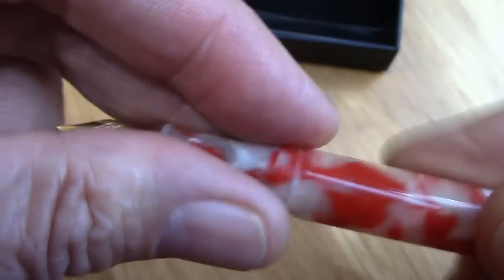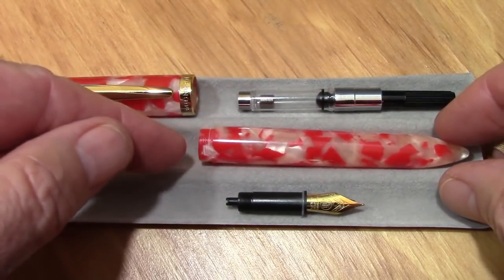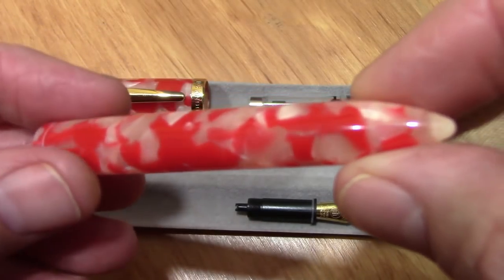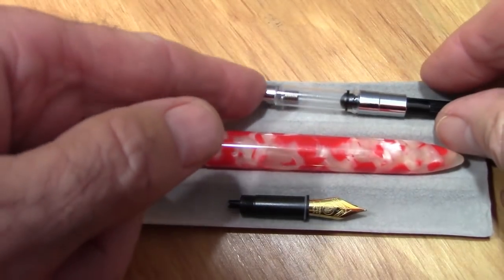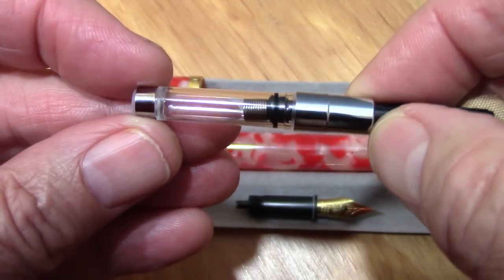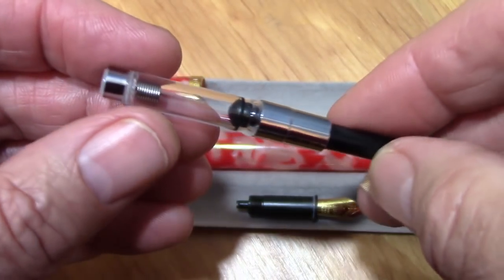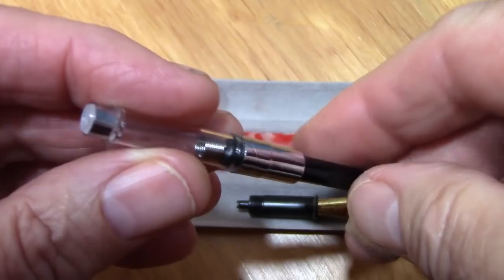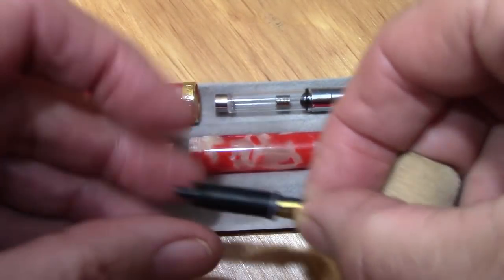Let's compare this pen to others. Here's the S100 partially disassembled under my nighttime LED lights — I thought it would be interesting to show the color under these lights. It has a very nice upgraded converter with a metal ring at the bottom. I'm not a fan of that spring in there — to me it just makes the converter more difficult to clean out. It may keep ink from staying at the top, but I've only found that to be a problem in a few pens.